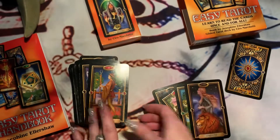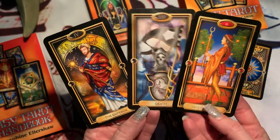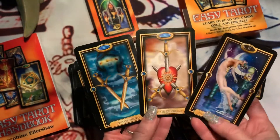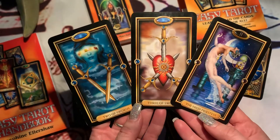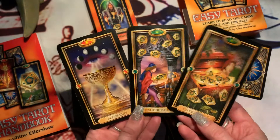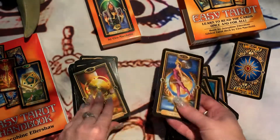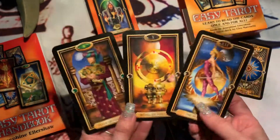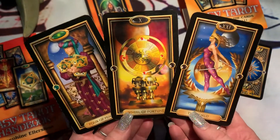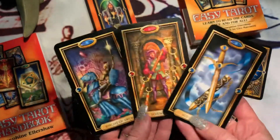I love the images and the instructions in the book are very easy. I would say it's great for beginners, even though the imagery is not from the original tarot decks — this is more like a fantasy style. I love it. It was very easy for me to understand these cards.